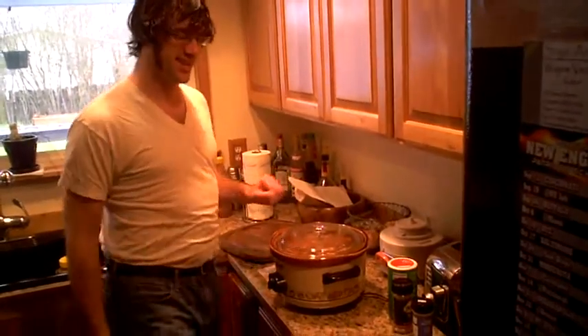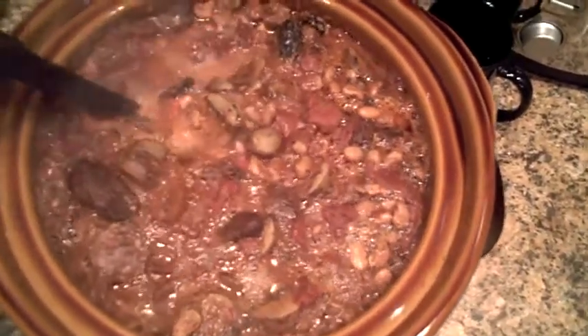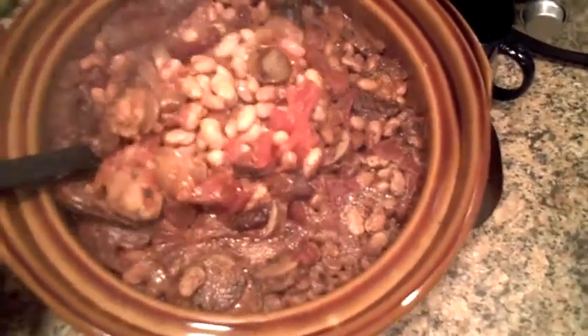Now all we need to do is chill and relax. We'll be back. Later.